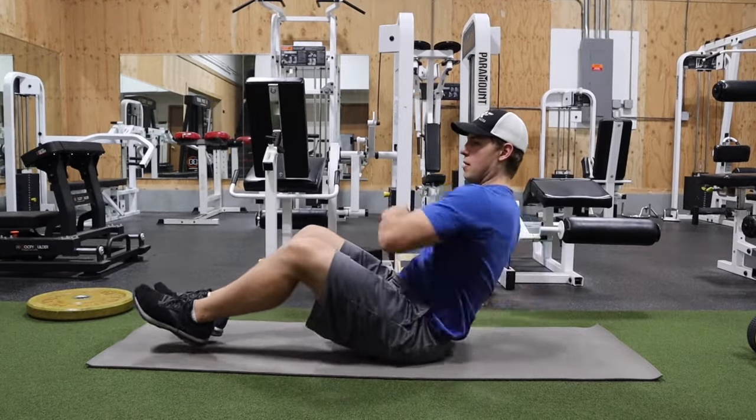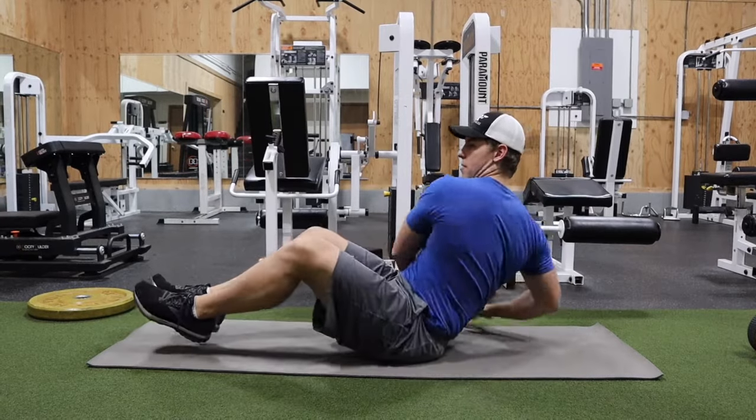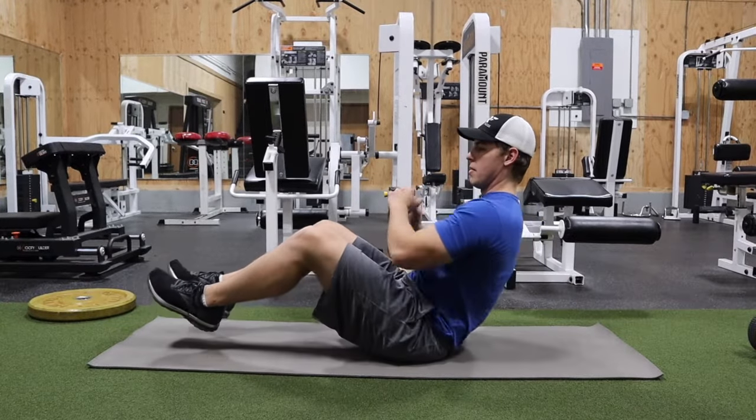Make sure you're not just tapping side to side but you are fully rotating your shoulders side to side as you go.